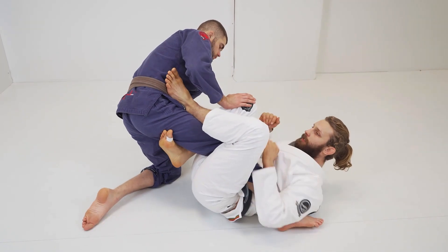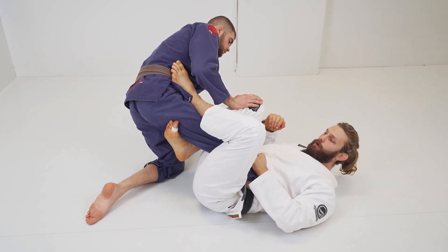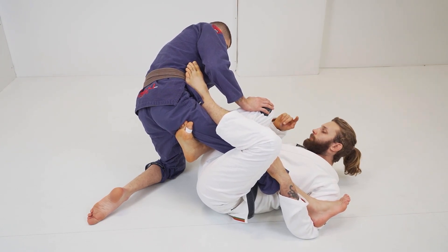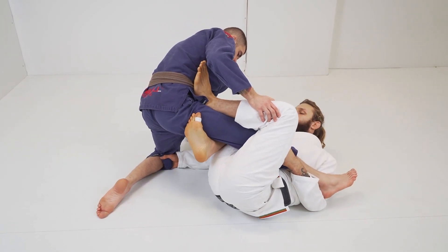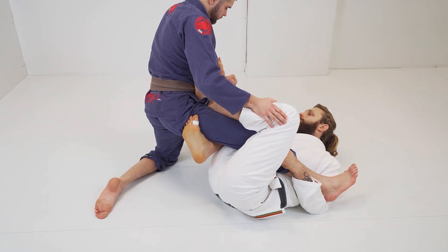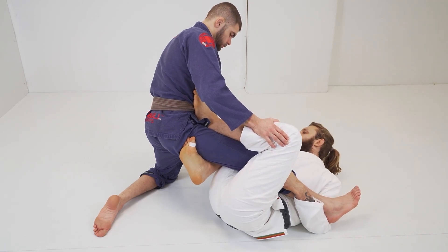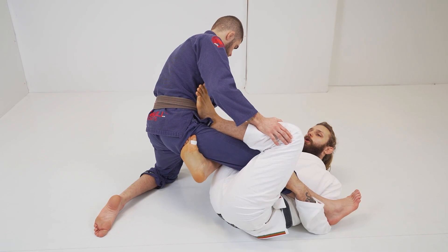We can use this move from both types of control — if I have a grip on the pants from above, or if I'm having my grip from below. The first move is going to be exactly the same as before: I turn myself in to get the grip on his pants, and right now he breaks my grip. His grip is so strong that I'm not able to rotate the arm to get the grip, so I'm going to go from below to grab the sleeve underneath his grip. He still has a pretty strong grip, but all we need to do is hold the arm in place.